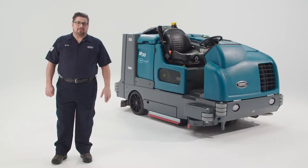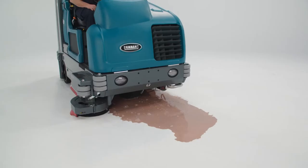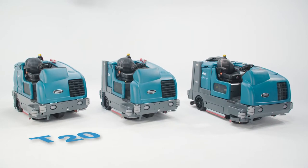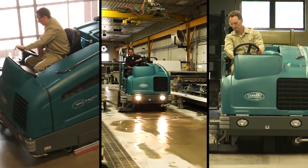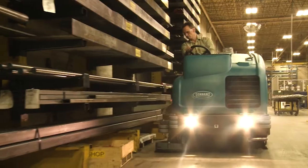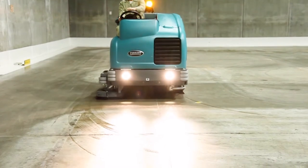Hello, I'm Brian with The Tenant Company, and today I'm going to give you a brief overview and demonstration of three of our biggest, toughest industrial floor scrubbers and sweeper scrubbers: the Tenant T20 scrubber, as well as the M20 and M30 sweeper scrubbers. These machines are engineered to perform in a wide variety of applications, from challenging industrial environments like factories and warehouses, to other large spaces like convention centers, parking facilities, stadiums, airports, and more.